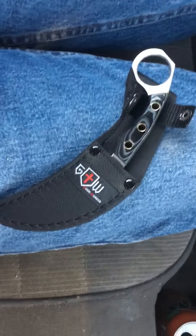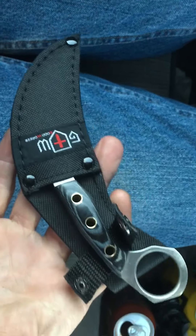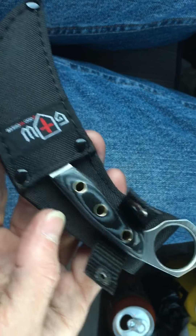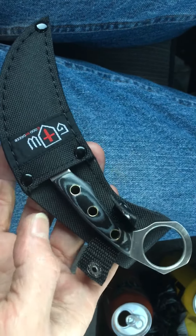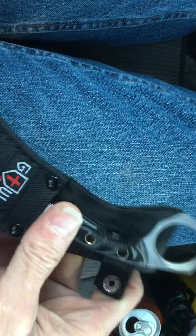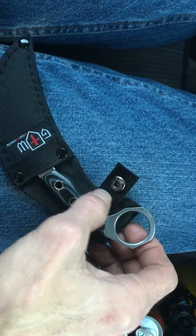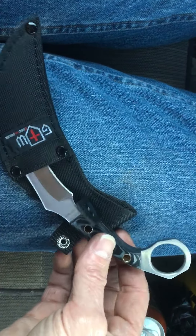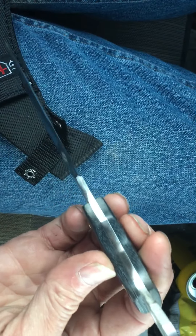All right guys, what's happening? Today I want to show you a gift that my wife got me. It's from Gramway Knives, and I gotta say, I was blown away. It comes in this little knockoff-type sheath — it's not a fantastic sheath, but it won't be carried in a sheath anyway. It's from Gramway Knives and it's a karambit.